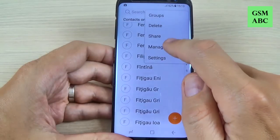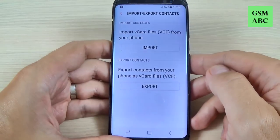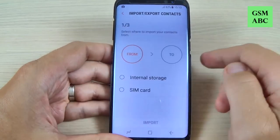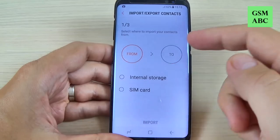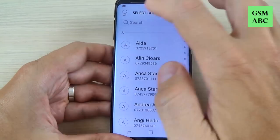Hi guys and welcome back on GSM ABC YouTube channel. In this tutorial I will show you how to copy or import contacts from your SIM card on your phone on Samsung Galaxy S8 and S8 Plus. So let's do it.